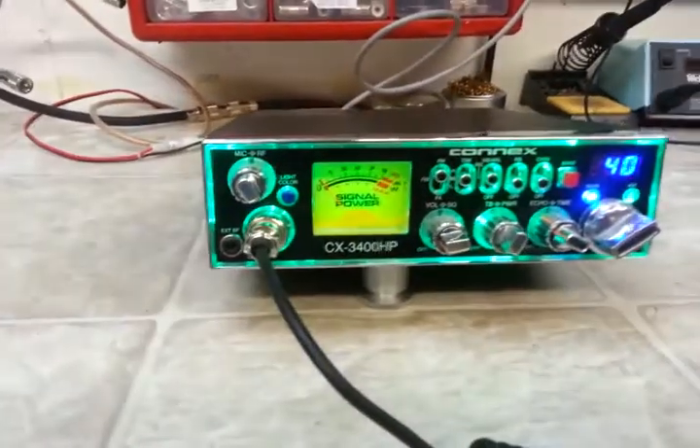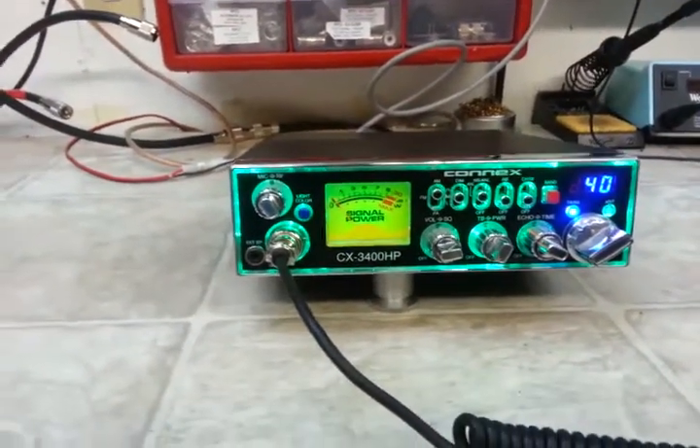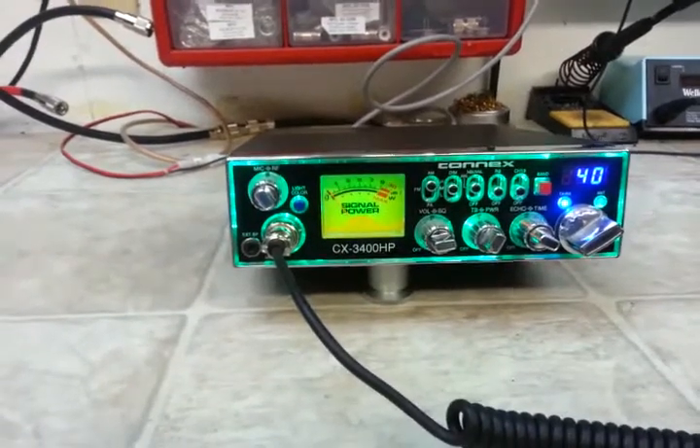No scratches at all on the top, none on the bezel. The air link looks great. So here's your chance to get a radio that looks practically new at a greatly reduced price.